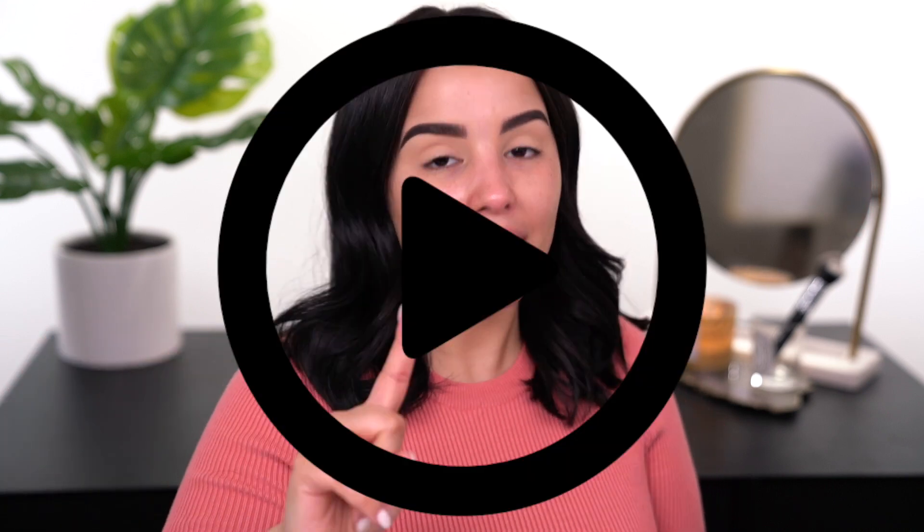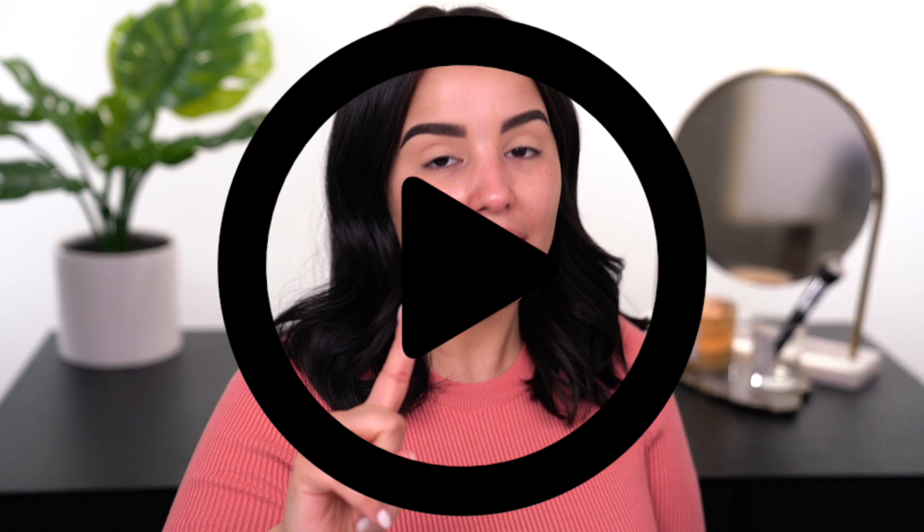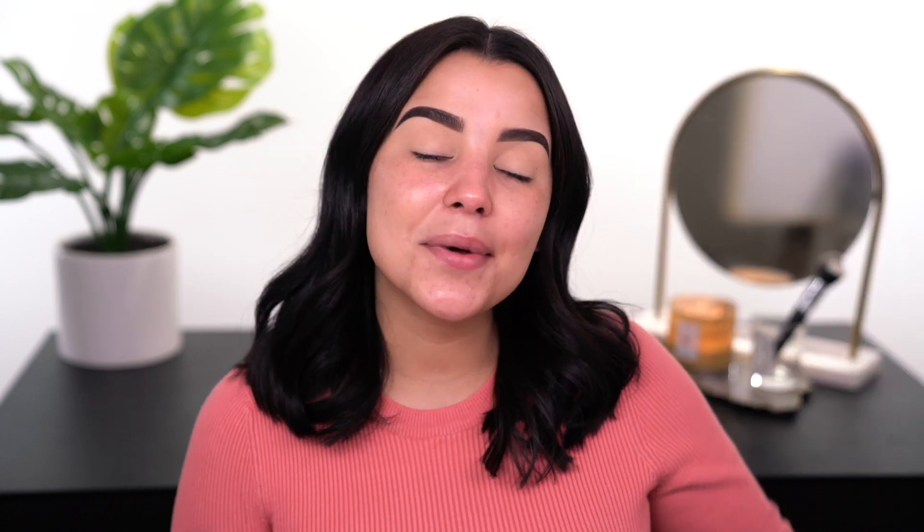If you guys are ready for it, don't forget to like the video. My like-to-view ratio is completely off, so it would mean the absolute world to me if you press the like button. And also while you're at it, don't forget to subscribe and click that bell so you're notified any time I upload, which is every Tuesday and Thursday at 6 PM Eastern Standard Time, two times a week.